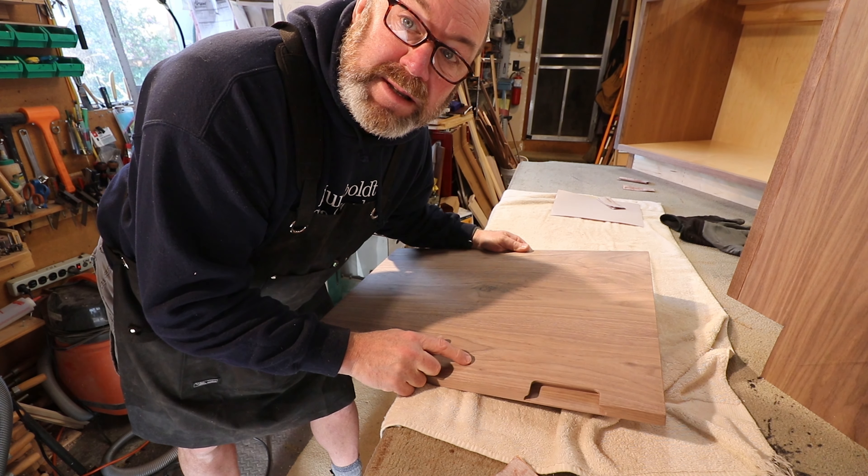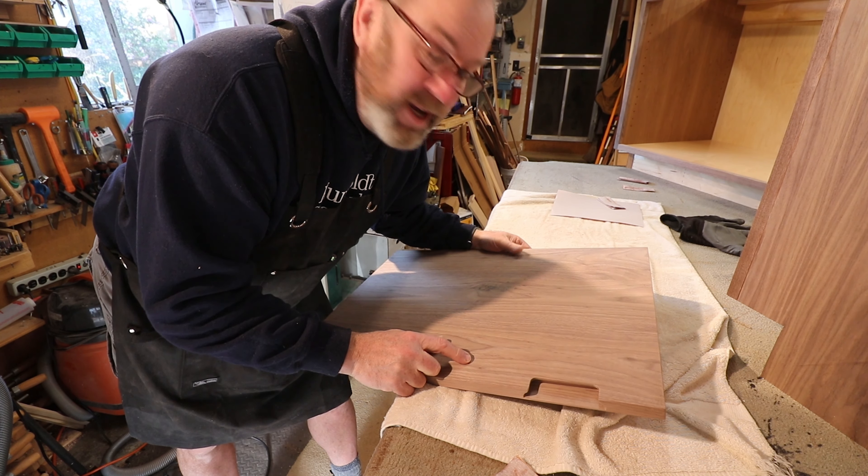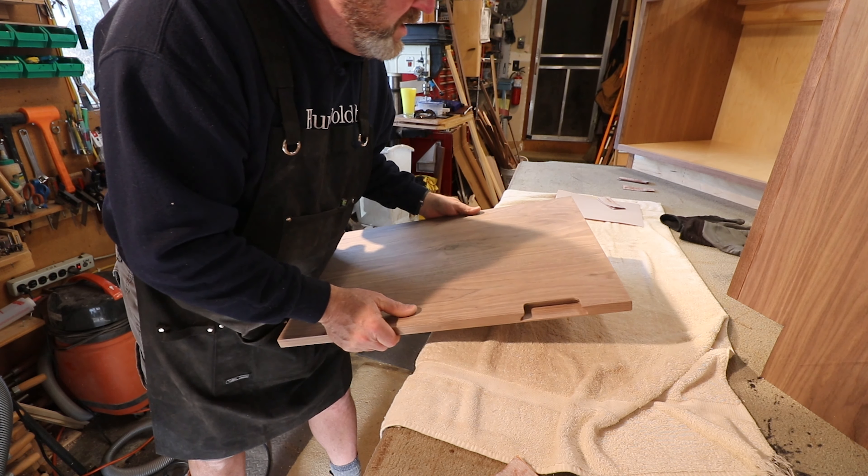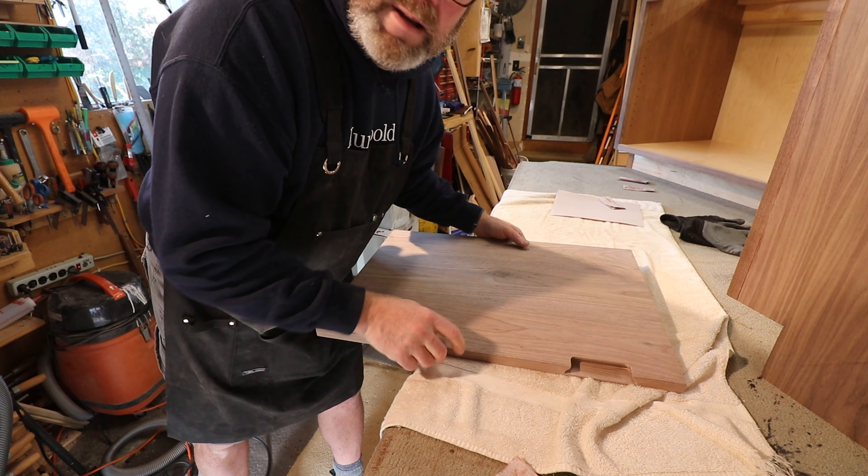I've got five more of these to sand and then I'm going to stain them all. You don't want to watch that because it's boring and it stinks. Just remember when you're sanding: don't grind into the thing unless you're trying to grind off something.